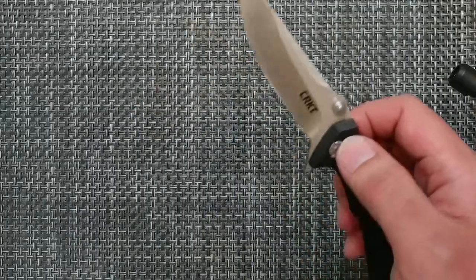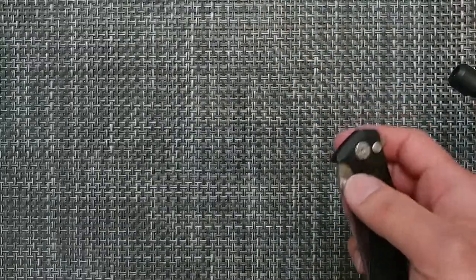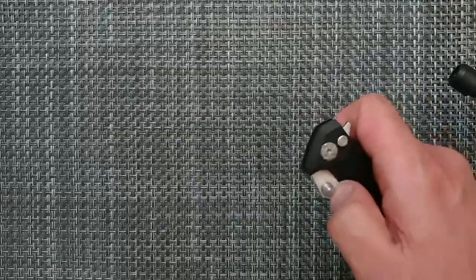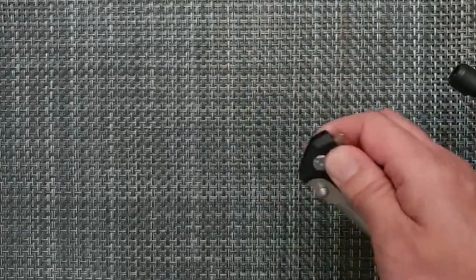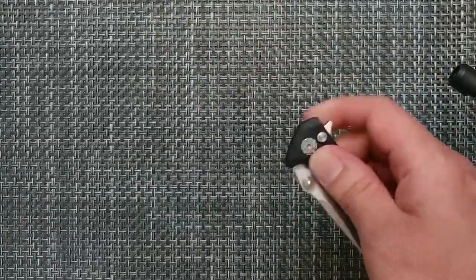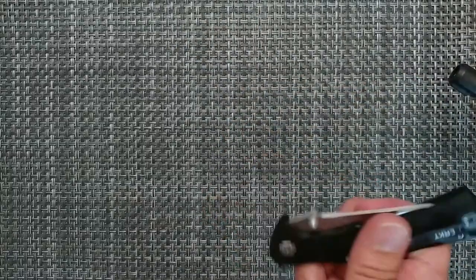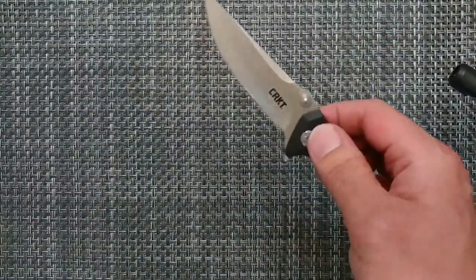The button lock is a great way to go. As I said, there are about six methods of deployment for this: you have the thumb flick, the middle finger flick, the button lock by just depressing it, the light switch, the push button, and then inertia if you can get it.